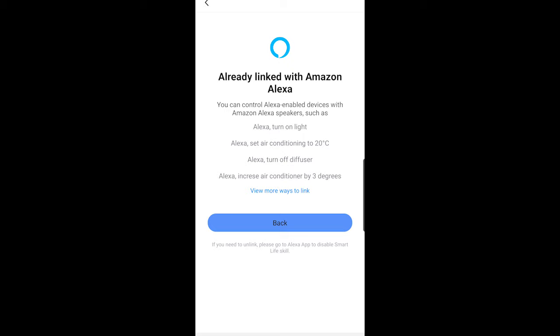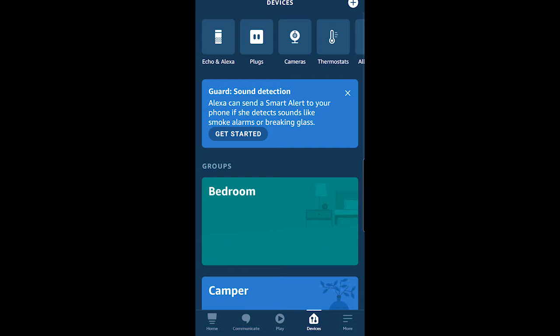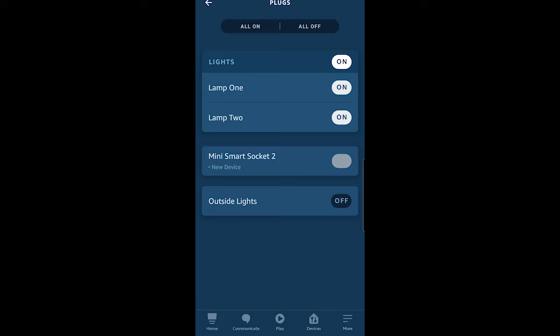I hit back and now I want to go into the Alexa app. When I load this in I'm going to have to refresh the screen. I go into Devices, I can see Plugs, I drop it down to refresh, and I can now see that my plug is there. From here I'm ready to set up my group using Alexa.